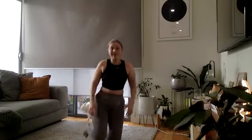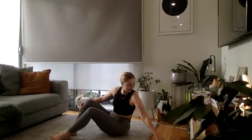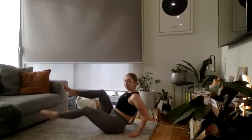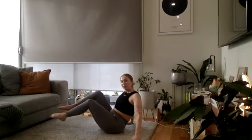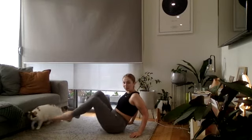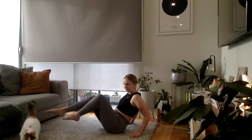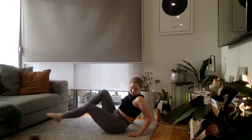Let's jump into it — 30 seconds each exercise with a little bit of recovery afterwards. Starting in three, two, and one — leg extensions, nice and controlled. You can also do this lying on your back. Nice — good control!